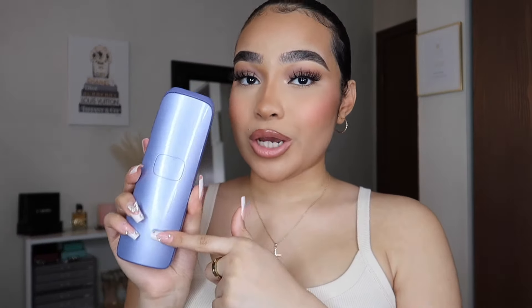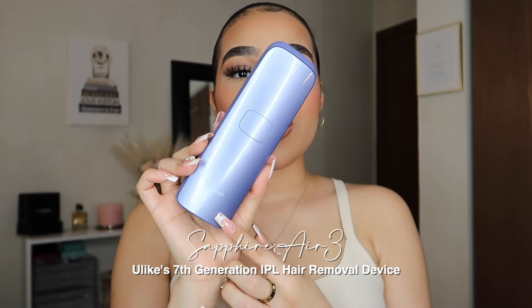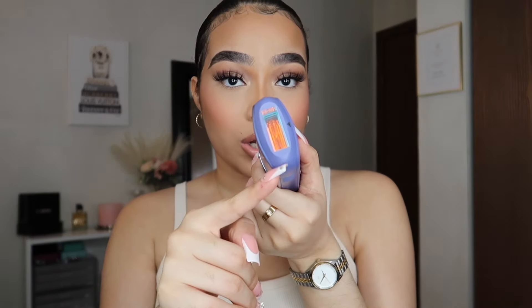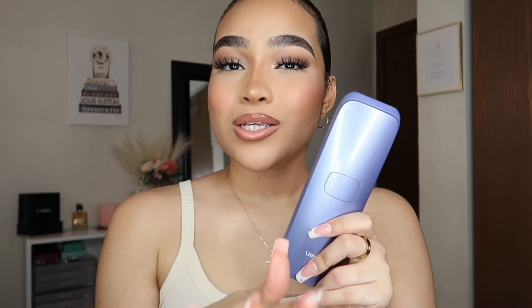I'm sure you guys have already heard of this product, but it's this laser hair removal system from Ulike. This product is no joke. This is the Ulike Sapphire Air 3 IPL hair removal device. What's different about this one compared to a lot of other hair removal devices is that it has an ice cooling piece on it — and I'm not talking about blowing some cold air. It literally feels like ice on your skin.